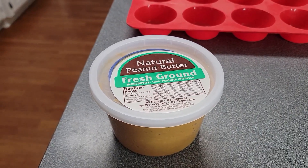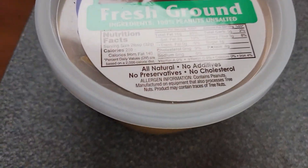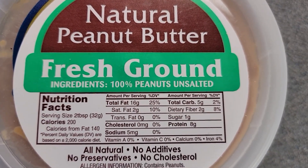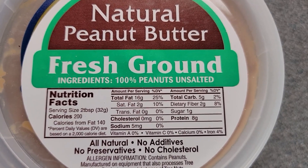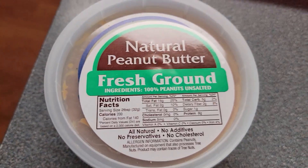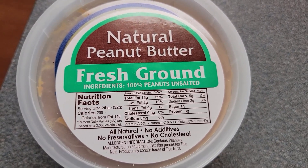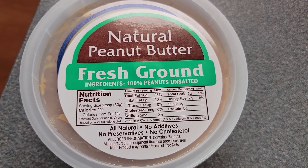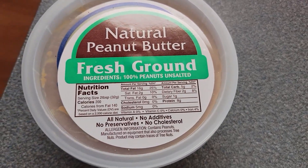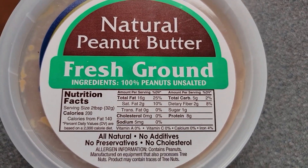First, let me show you all the ingredients. You're going to need some natural peanut butter — the ingredients are 100% unsalted peanuts. They don't add any extra oils or sugar. I get this at Ingles, but natural grocery stores like Whole Foods, Earth Fare, and Fresh Market carry it too. I recommend it because there are no additives, no preservatives, nothing but real peanuts.